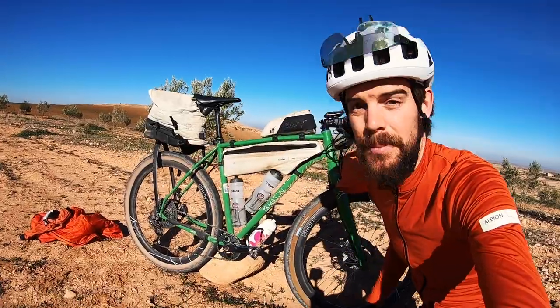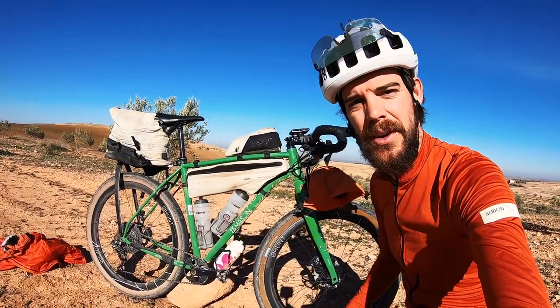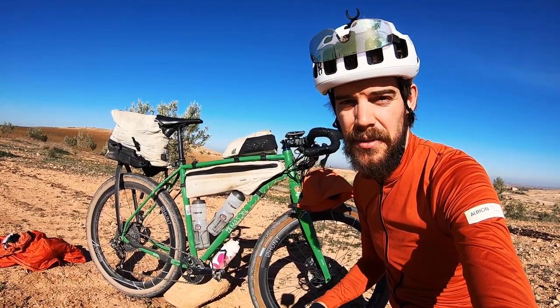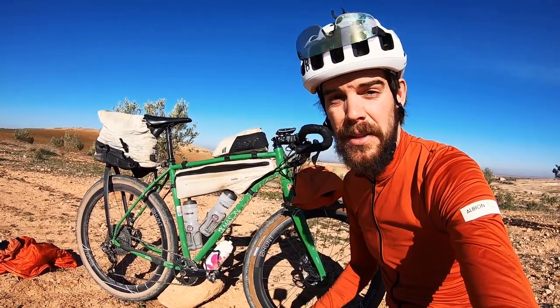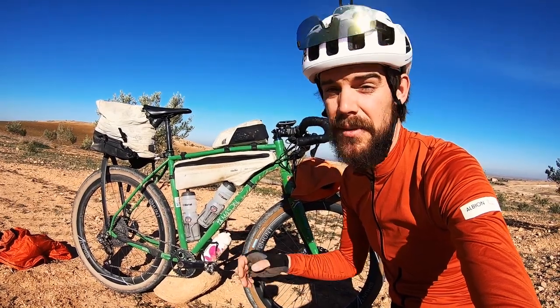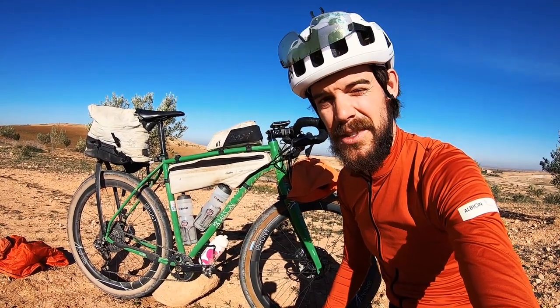That's my bikepacking setup for my tour of Morocco — I hope you enjoyed the video. Don't forget to check out my separate kit check video and the actual touring video itself. Subscribe, hit like, and catch you soon!